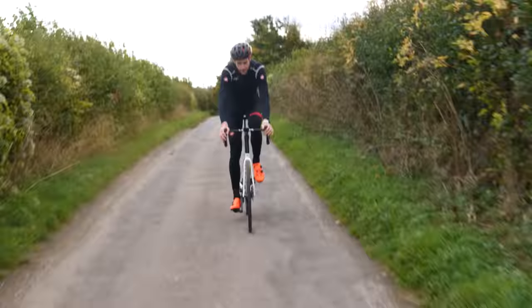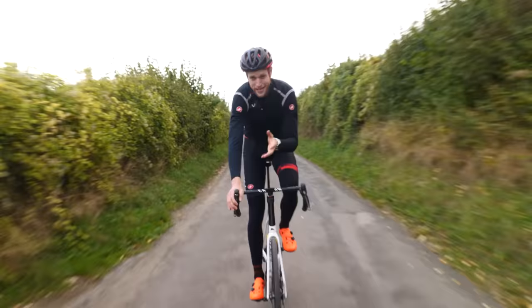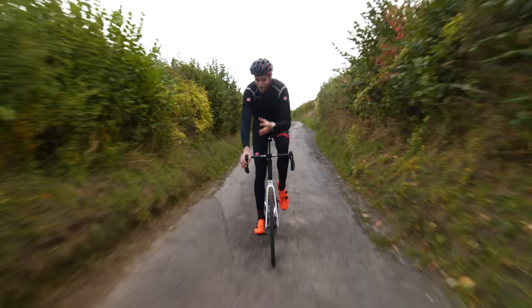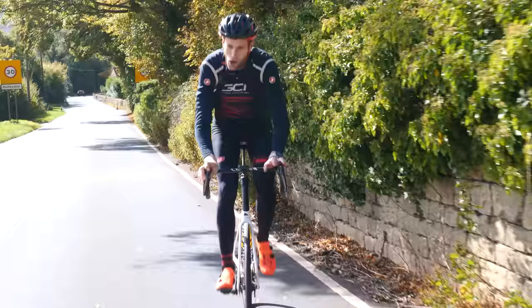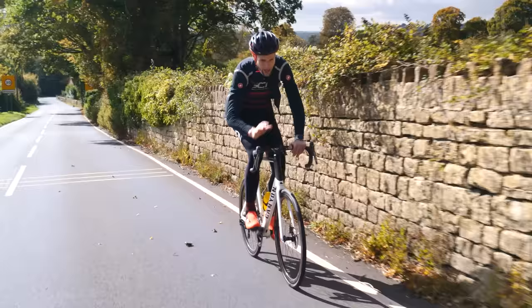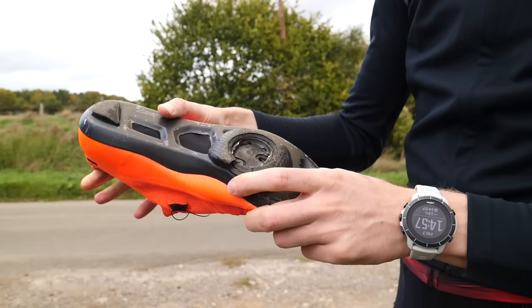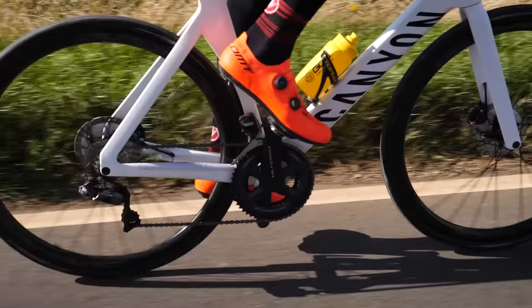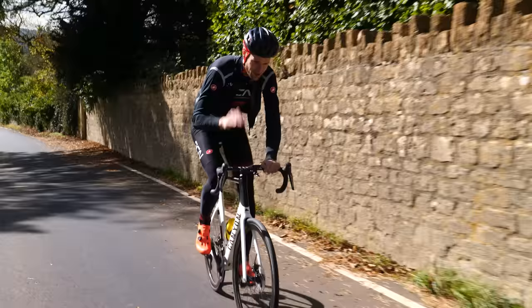It was fascinating to learn from Phil that the most efficient pedalers are actually Paralympic athletes with amputations below the knee. All the main power generated in the pedal cycle comes from above the knee; below the knee is about transferring that power to the pedal. So a well-engineered orthotic limb has little to no loss in efficiency. Phil also recommended a really decent stiff pair of cycling shoes as the best investment you could make to improve your pedaling style, because they play a key role in the mechanics of the pedal stroke and power transfer from your leg to the pedal contact point.